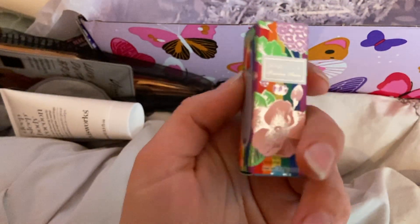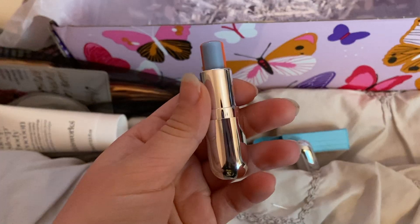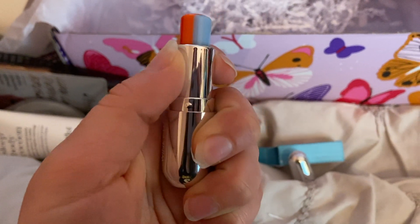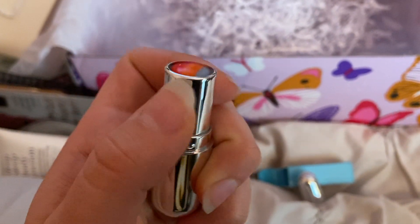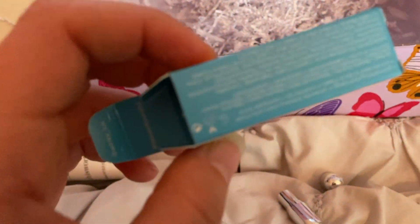I got this chapstick, which to me is pretty gimmicky, but I do love the packaging. Behind the cute packaging it's kind of wobbly and a weird color, but it is pretty much organic, so I do like that.